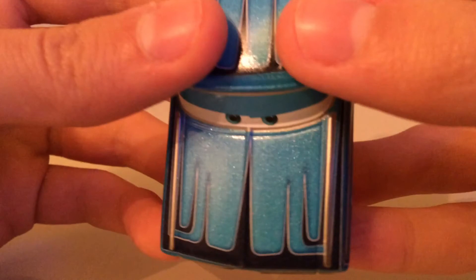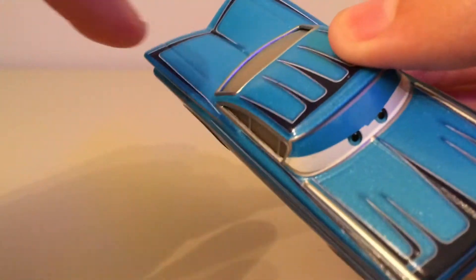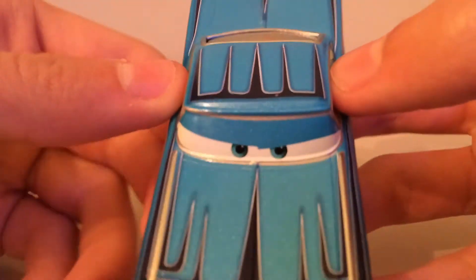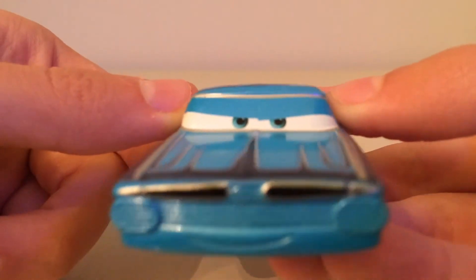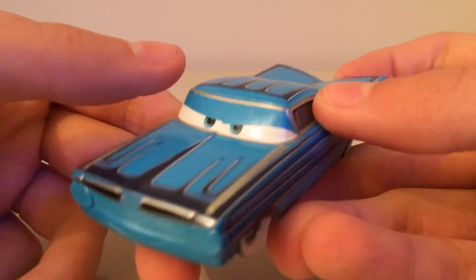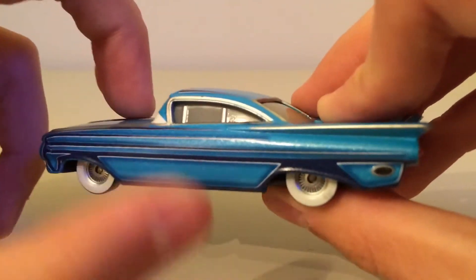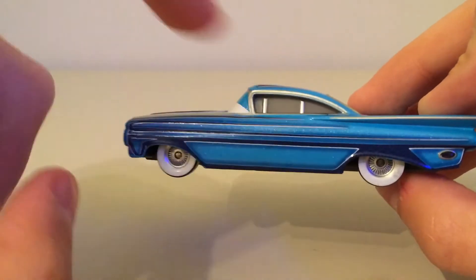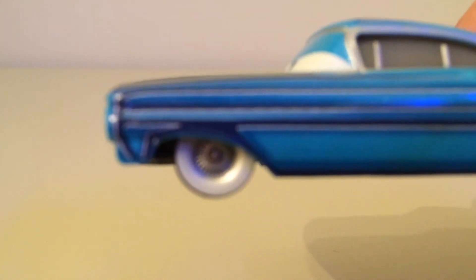We have this sort of dark purple-black colour on the hood, and you can see the paint glistens there. We have two silver bits which are raised - that's very cool. And we have that same style on the roof too. His eyes are there - nice blue eyes - with a sort of cool, not angry but cool expression. On the side we've got this blue, dark bluey-purpley colour all the way across. It's very cool, and we have his white wall tyres as well.